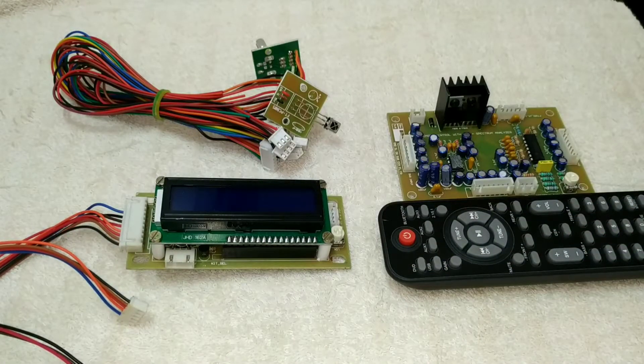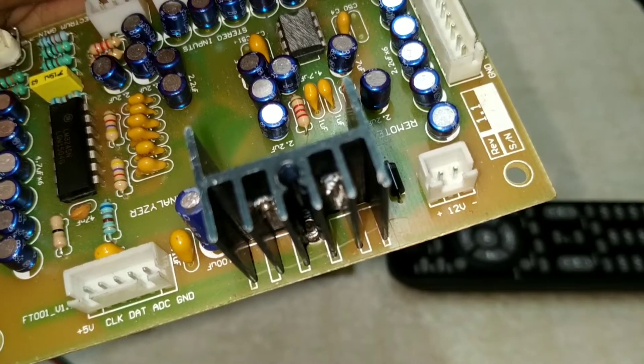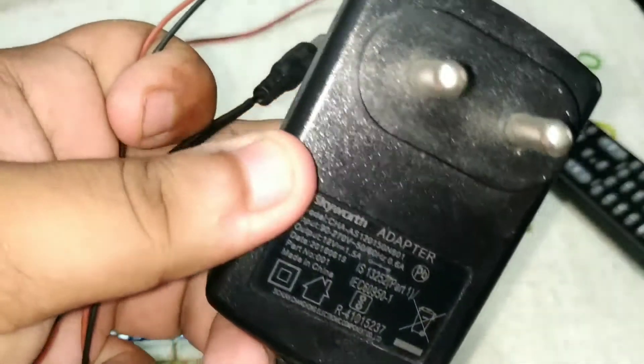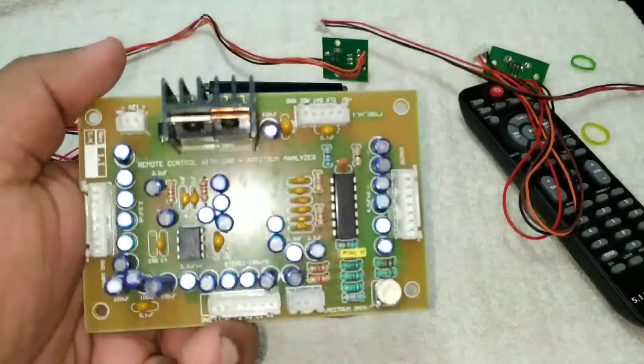So let's go to the working video. We have a single supply — a 12V DC. We have a 12V adapter. Friends, we can use the same connections.